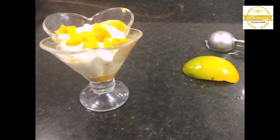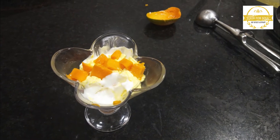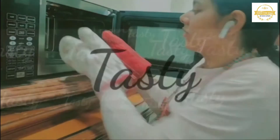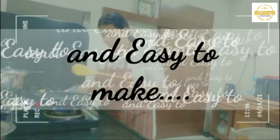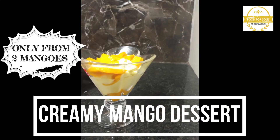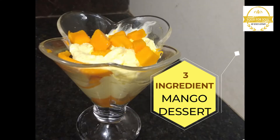Hare Krishna! Craving for a dessert this summer? Here I am with an amazing recipe of this three ingredient mango dessert. Hope you will like it. So try this amazing creamy mango dessert. It is very easy to make and only from three ingredients which are easily available in the kitchen. So let's get started.